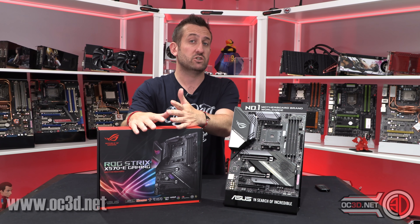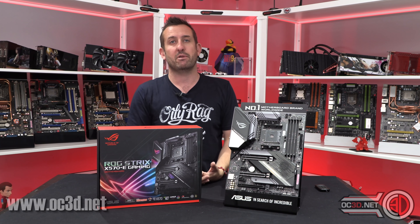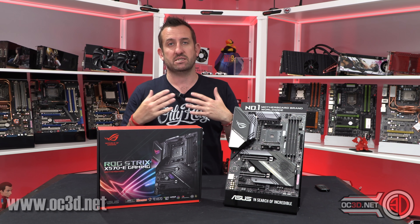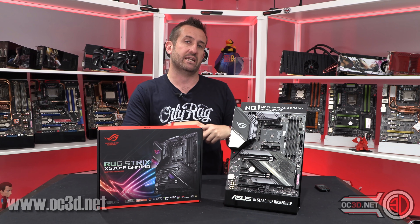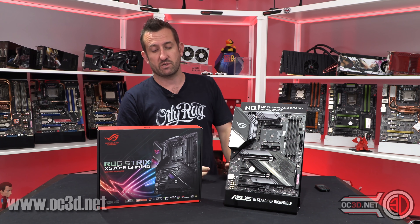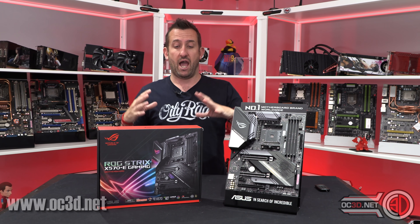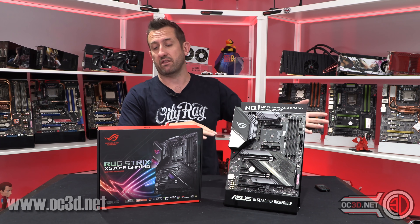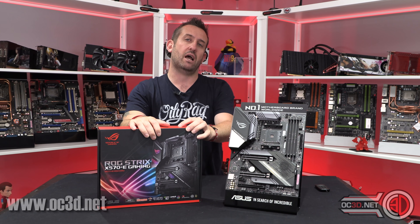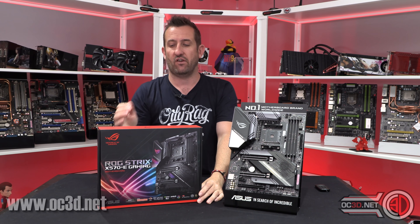The X570 boards do come in a little more expensive just because of how costly it is to properly implement all the PCI Express 4. There are extra switches and signal amplifiers that have to be added just to get everything playing ball. If you want the most up-to-date tech and technologies, you're going to need to be on some kind of X570 kit.